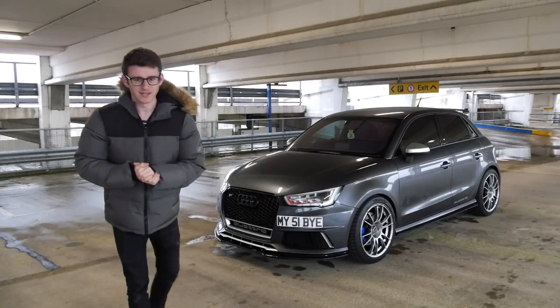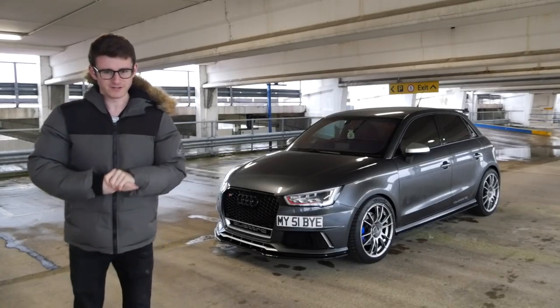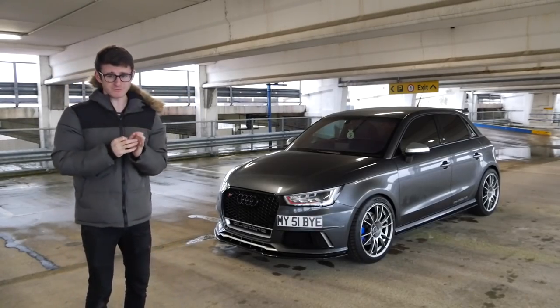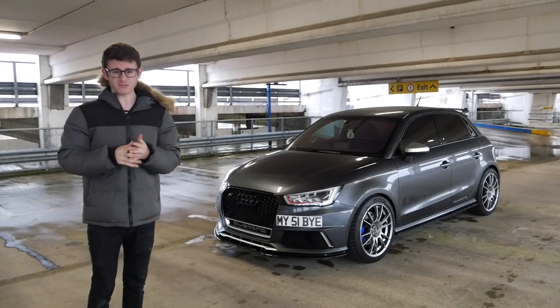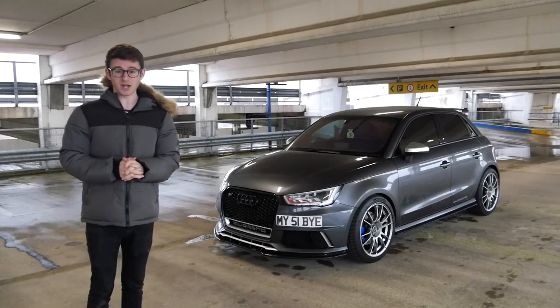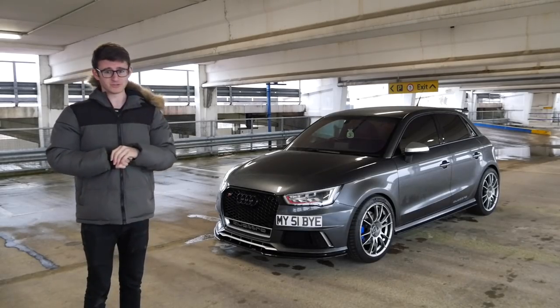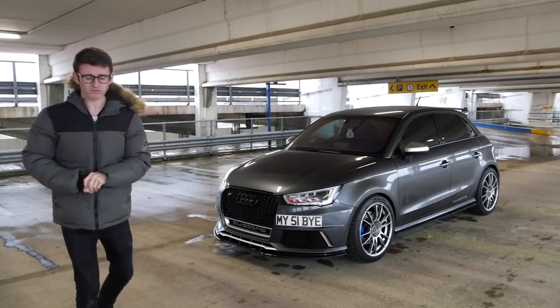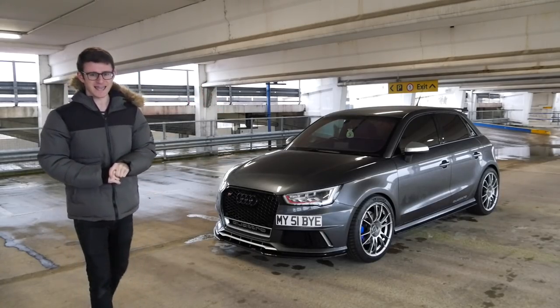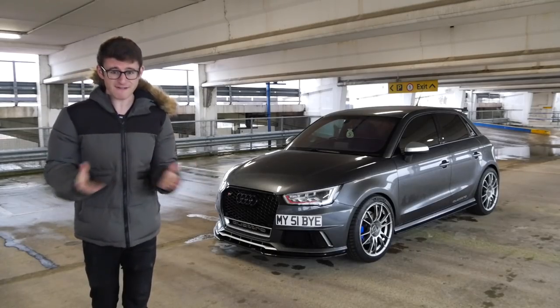Hey guys, it's Luke here and welcome back to another video. We're on the 17th floor of a completely empty car park, which is ideal. It's got a pretty nice view but we're not here for that — we're here for this. This is a Stage 2, 352 brake horsepower Audi S1, a car which I have never ever experienced.